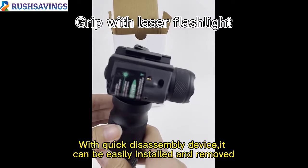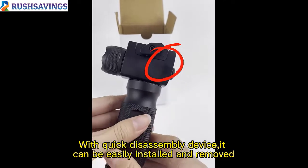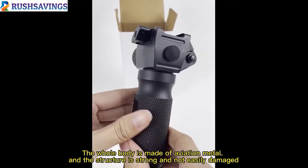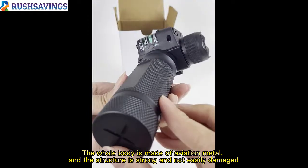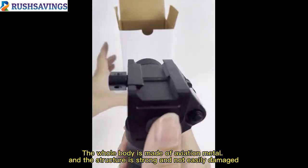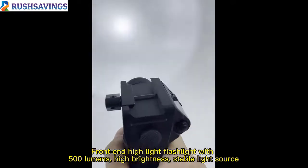Hello. Let us introduce you to our flashlight laser grip. With a quick disassembly Picatinny rail mount, it can be easily installed and removed. The whole body is made of aviation alloy, and the structure is strong and not easy to damage.